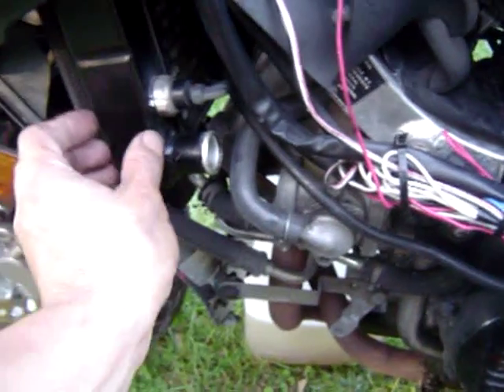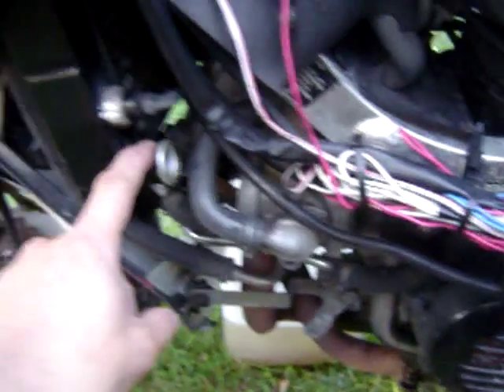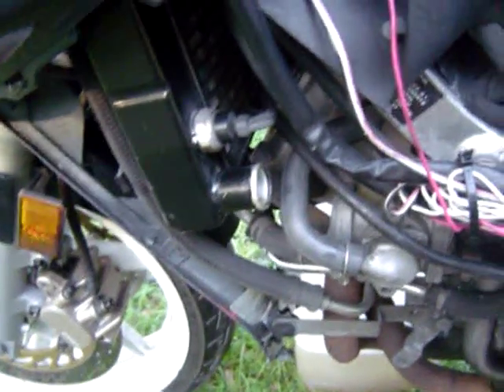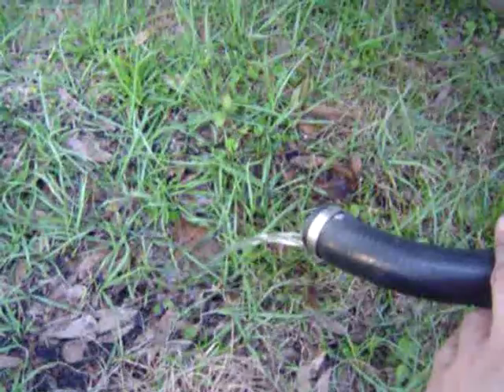There are two hoses on the radiator — one on the in and one on the out. This one is on the bottom corner of the radiator. Once you unhook it, there's going to be coolant running out — about a gallon's worth — so get a funnel underneath to catch it. I've already done it; I'm only running water so I just let it run on the ground. You can see I've already done a little flush.